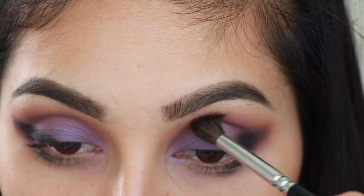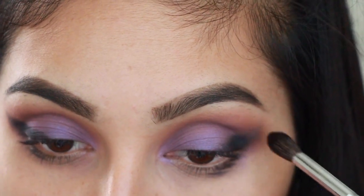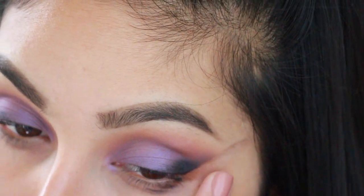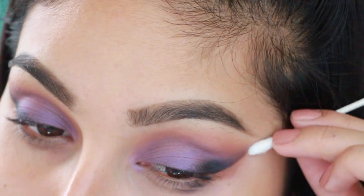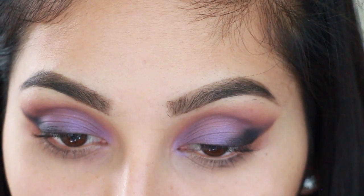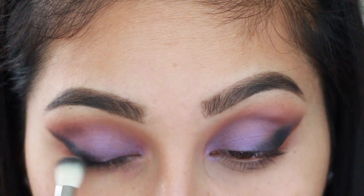Then with a Zoeva 228 brush, blend a little bit of the black shade into your crease. After that, with a Q-tip and makeup remover, clean everything up to give yourself a really precise winged cat eye effect.